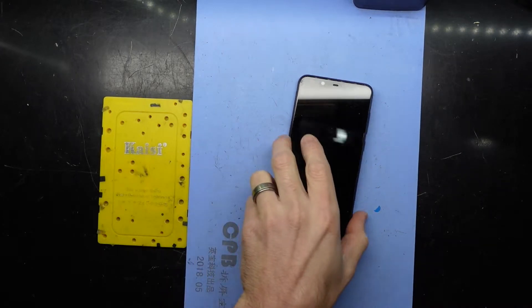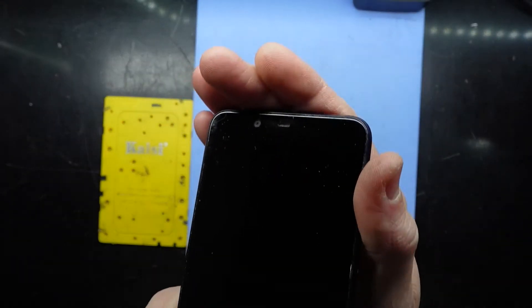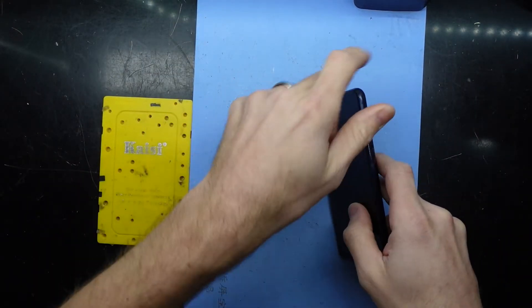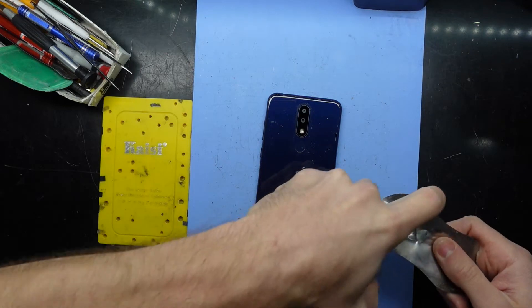G'day! In today's video I'm opening up a Nokia 5.1 Plus. This one has a clogged earpiece speaker right at the top of the phone and I want to get in there to clear it out from the inside out, not the outside in. Granted you could probably try and use an air compressor to give it a blowout, but I much prefer to blow it out from the inside.